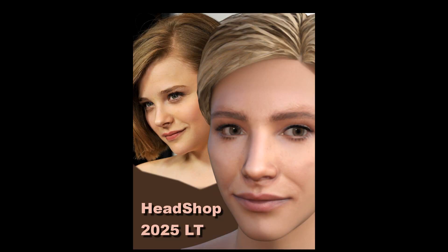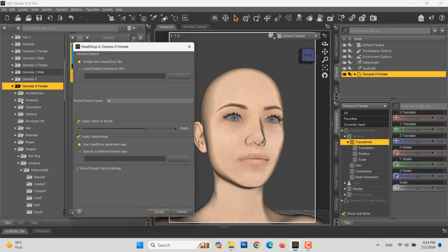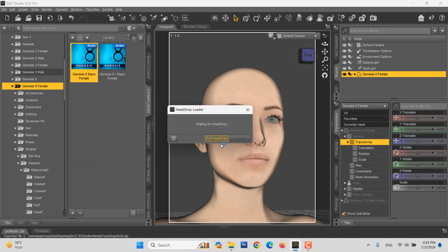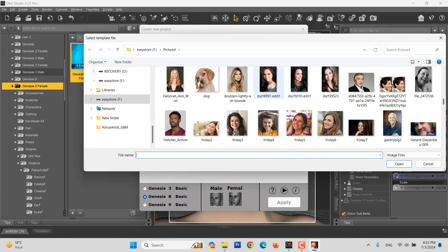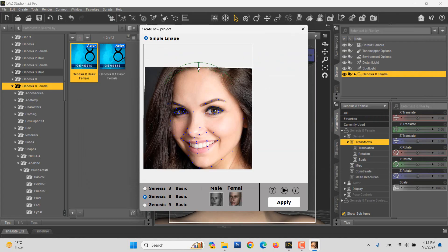HeadShop 2025 LT Quick Tutorial. We place Genesis 8 on stage and launch the HeadShop plug-in from the Edit menu. Adding a unique project name is helpful. To show HeadShop capabilities, we load a difficult photo with the head rotated, one side partially shaded and obscured, and showing an open smile. Notice that HeadShop automatically finds 40 significant points and also auto detects the gender.